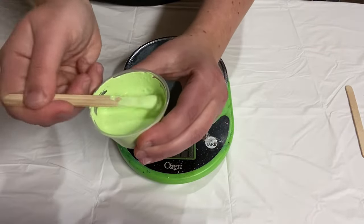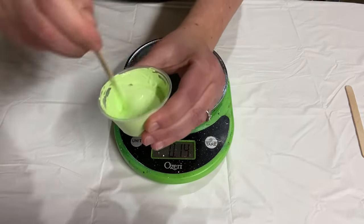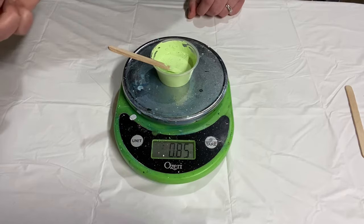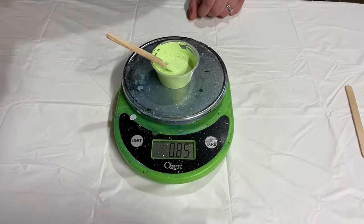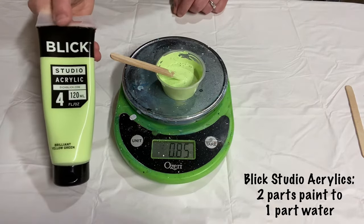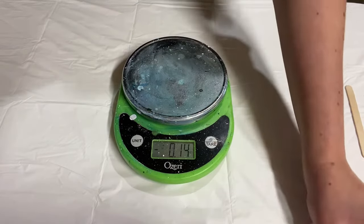You can see how full of bubbles that is - it's almost hard to see how it flows because it's so full of bubbles, but I believe this is the right consistency. It's nice and thin and flows very easily. This is reading 0.85 of an ounce total, so 0.6 of an ounce was the paint and only 0.25 ounces was the water. So for this it's like twice as much paint as water - about two parts paint to one part water. That's the Blick Studio Acrylics brilliant yellow-green.